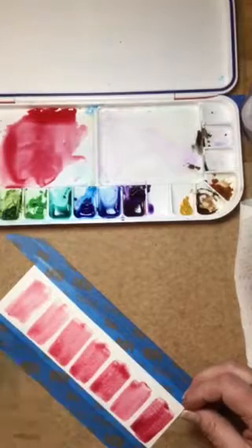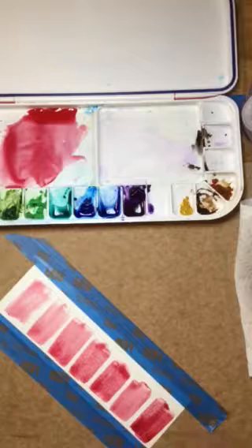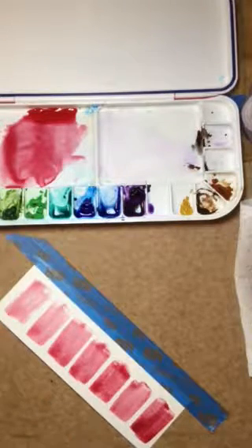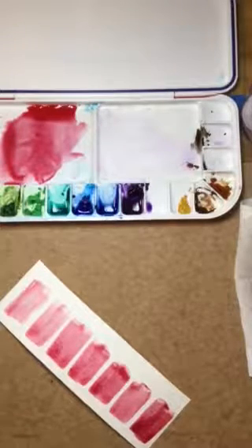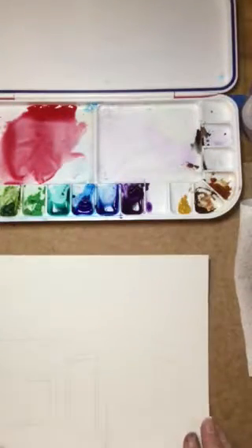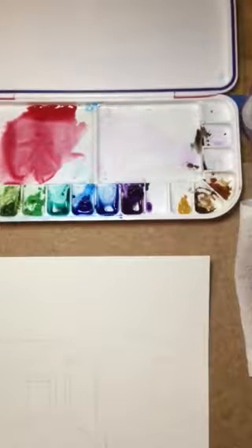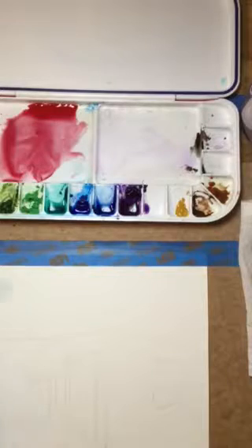Starting light first and going to dark is the best way to do it, rather than starting dark and trying to lift the paint out each time. This is just a quick little exercise to try. I could get it much darker, but doing a quick scale gives yourself a nice frame of reference before starting a painting — showing the different values you might want to achieve and ensuring you have a wide variety to choose from.